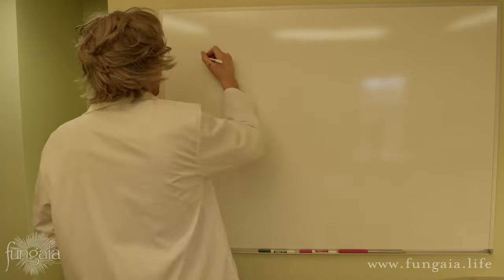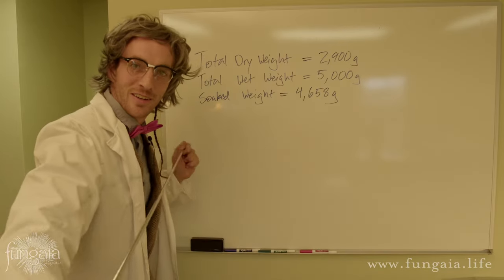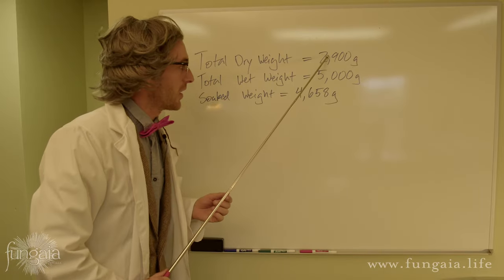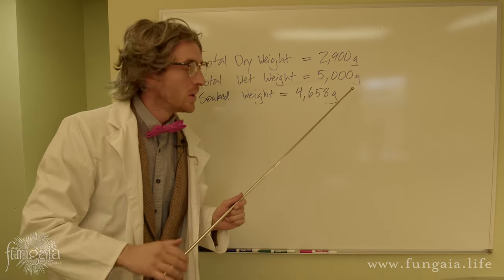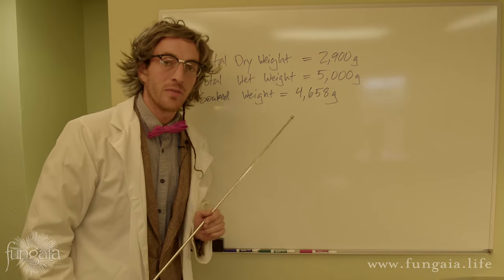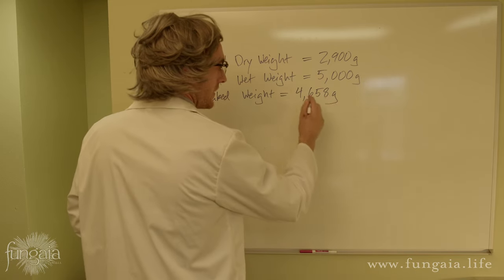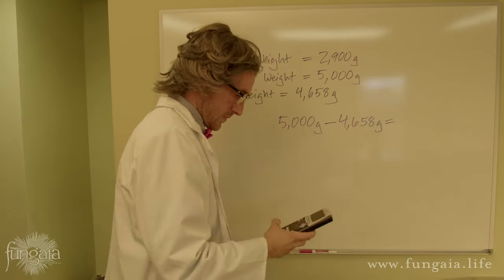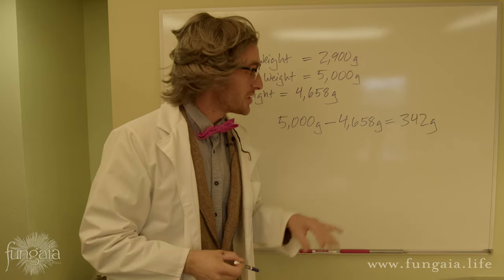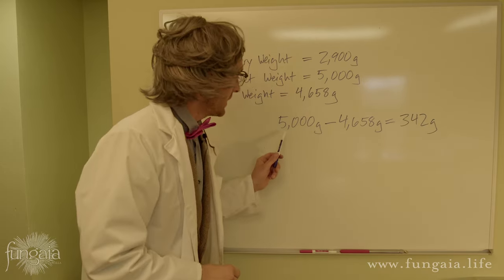Now that we've soaked our grain and weighed it, we can plug in these numbers and figure out the rest. We started with 2,900 grams of dry grain and want to get up to 5,000 grams total. We're pretty close after the rye soaked in water overnight, so we only need to add a little bit of extra water to get to that 5,000 grams. It's a simple calculation: we simply subtract the current wet weight from 5,000 grams. In all of that grain we're only short 342 grams of water — which is the same as 342 milliliters. But we're not adding this all to one bag, so we need to evenly divide it into our different bags.